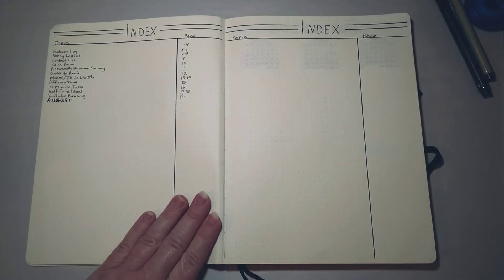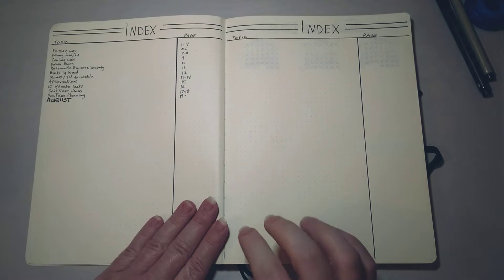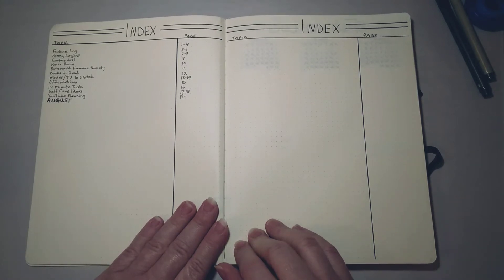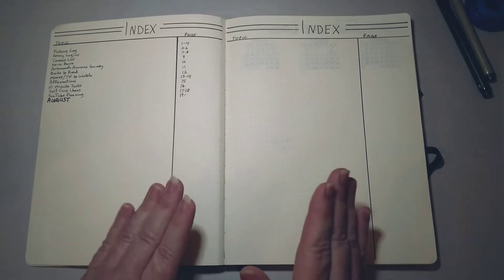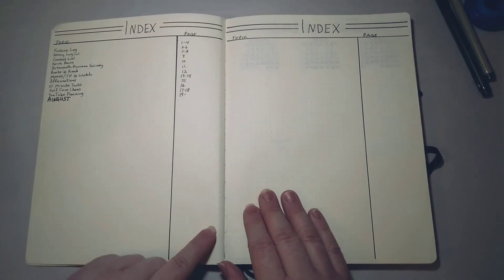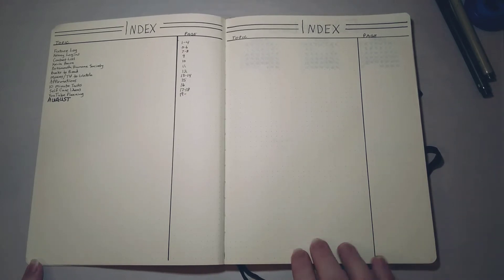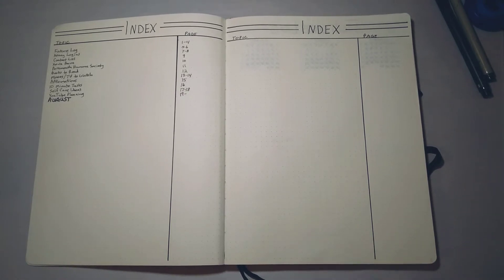So you start off with the index. If you buy the branded bullet journal notebook it will come with page numbers. I always use inexpensive notebooks without page numbers, so I number my pages myself — I don't number the index, but you'll see on the next page I've started numbering. When I first get started in a new notebook, I'll number the first hundred pages and then continue numbering as I get closer to that mark.